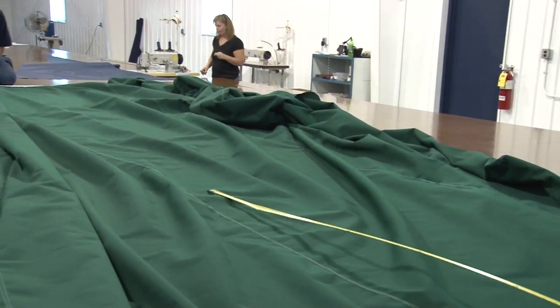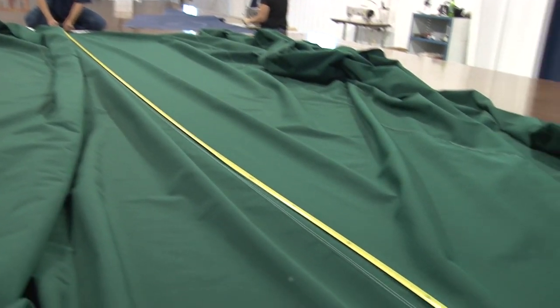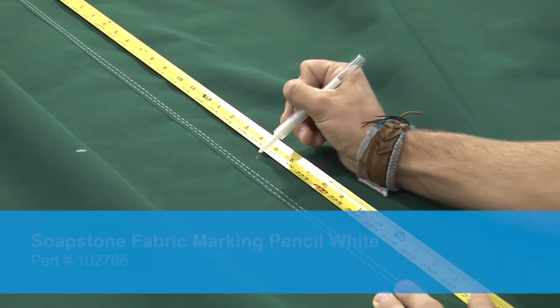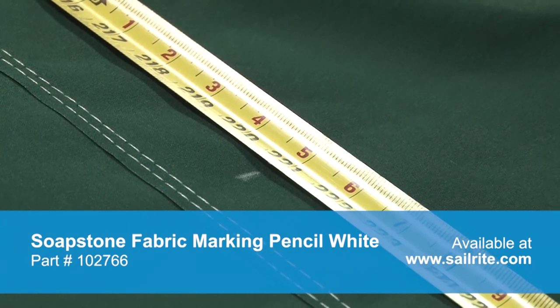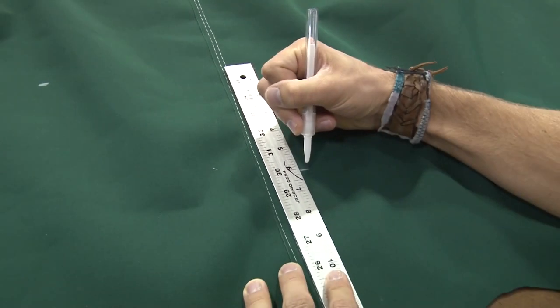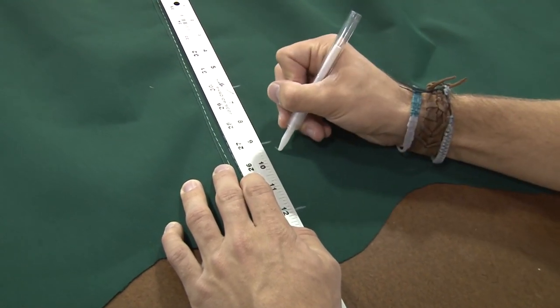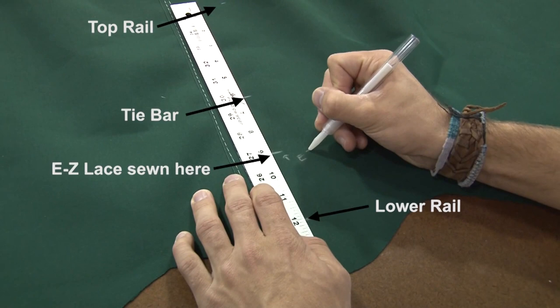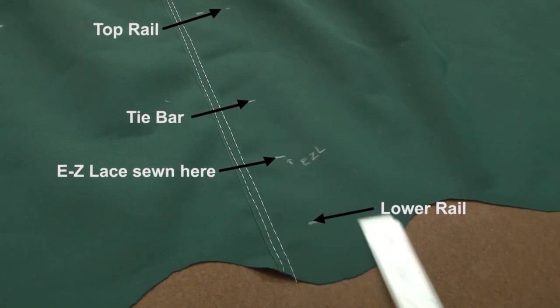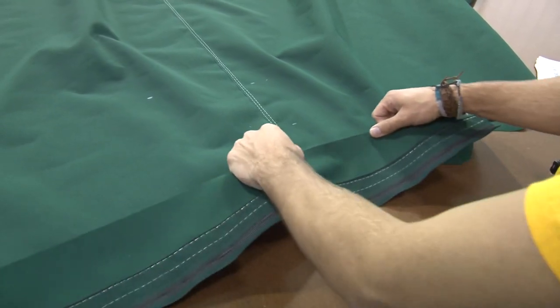Here we have a large awning that's been sewn together and we're going to take a measurement from the head where the awning rope has been installed — that's typically up against the building — all the way down to where the scallops are. We're going to mark the Sunbrella acrylic fabric with a soapstone pencil. Our first mark is 221 inches down — that's our top rail. Then 6 inches down from that is our tie bar, and 9 inches down is where we'll sew on the Easy Lace Supreme. At 12 inches is the lower bar where the Easy Lace will wrap around and tie to the tie bar above it to tension the entire awning.